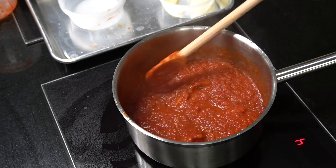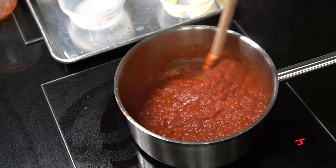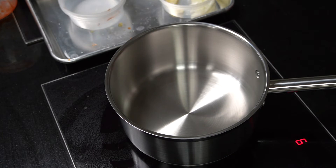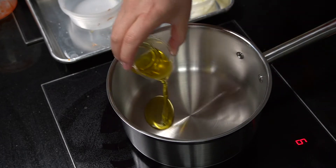Now that our mother sauce is finished, I can put this off to the side so I can start to make the small sauce, or daughter sauce, which is the Spanish tomato sauce. I will be putting my mother sauce into this once I've completed the sautéed vegetables.